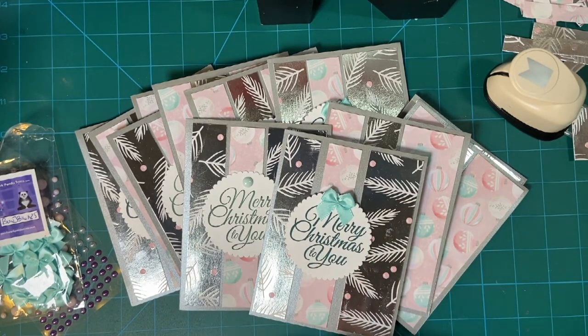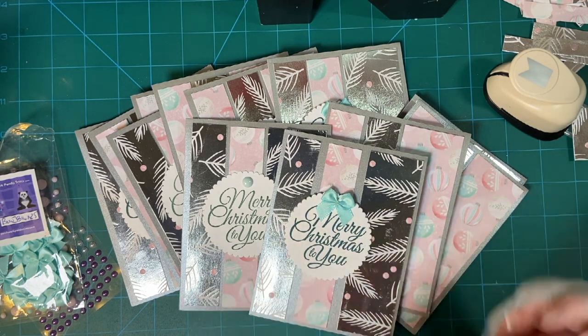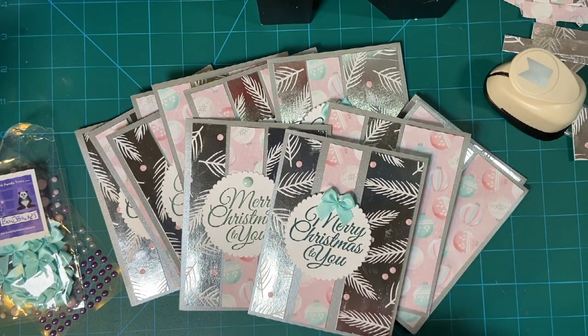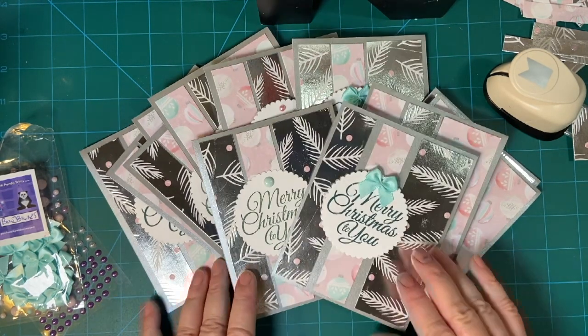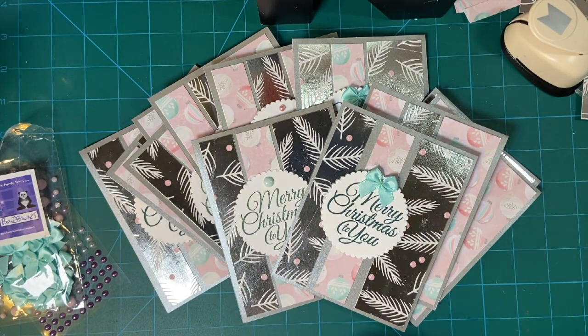Hello and welcome back to the 10 on the 10th collaboration. This is for July. This is put on by Kim of Metal Scrap and Chick. She came up with this idea a few years ago that we make 10 cards every month so by Christmas we'll have most if not all of them done and ready to mail. Let me show you mine and of course there'll be a hashtag in my description box so you can go see what all the other participants have done.